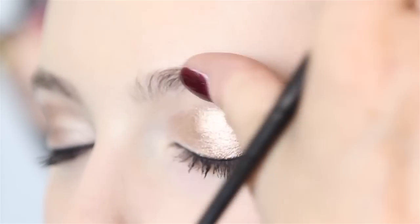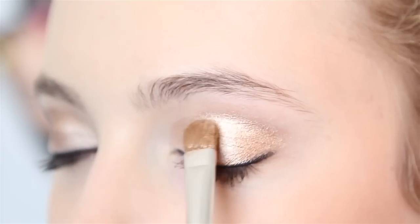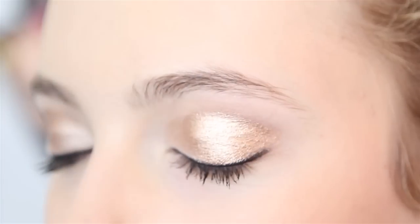This look is stunning on anybody with any kind of auburn or blonde hair — particularly beautiful. And the patting motion will give you an absolute perfect blend.